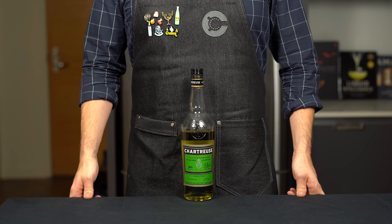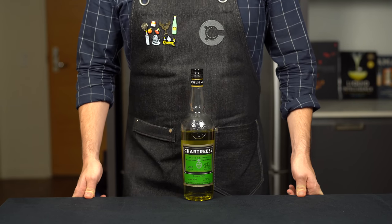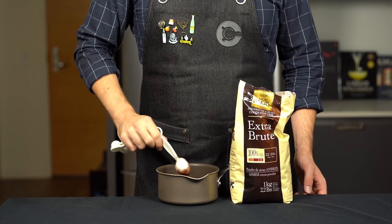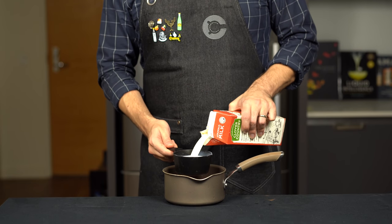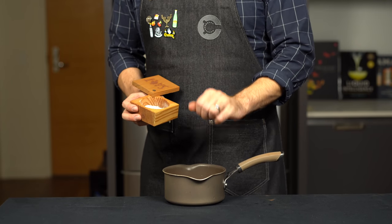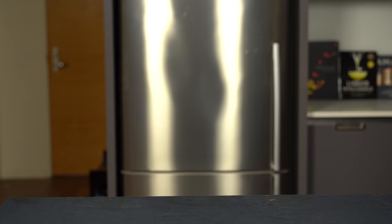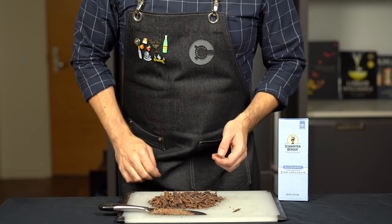This last one has a special place in my heart because it revolves around one of my favorite liqueurs — the herbal green chartreuse, which pairs very well with chocolate. We need two tablespoons or about 26 grams of unsweetened cocoa powder, two cups or about 470 mils of whole milk, a pinch of salt, and then finely chop four ounces or about 110 grams of semi-sweet chocolate — here 70% cacao. Bring the milk and cocoa powder to a simmer over medium-high heat.